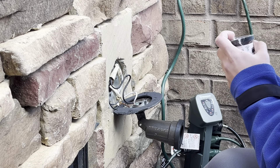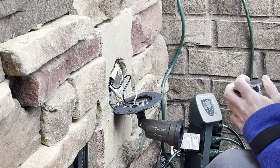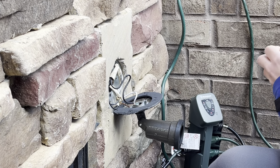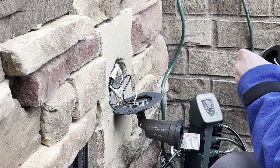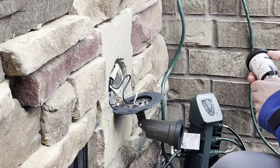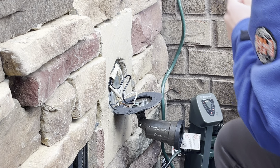I guess what we'll do now is go ahead and open up the new socket, just so I can get the same position on the socket, so that way all my positions and adjustments are correct.